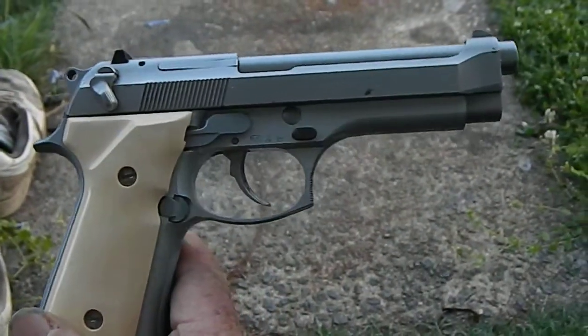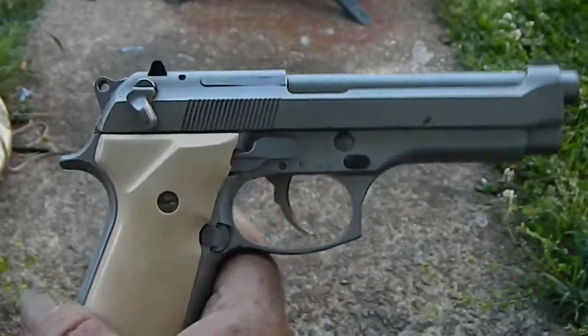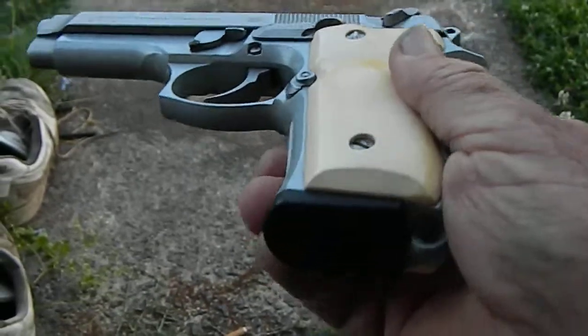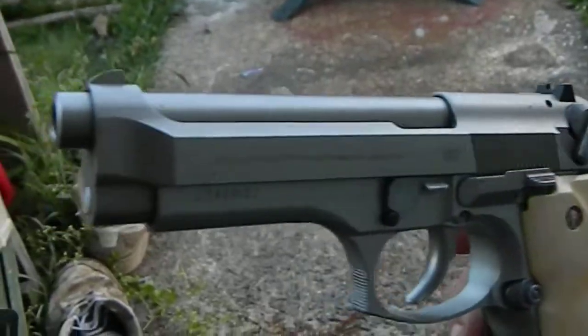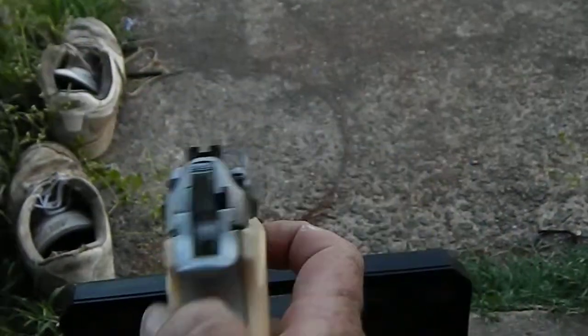Here it is so everybody can see — that's the Beretta nine millimeter. It's got a 15-round magazine. I changed the grips on that.